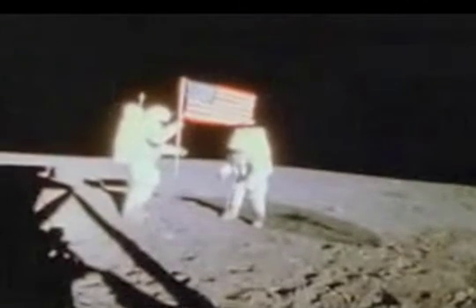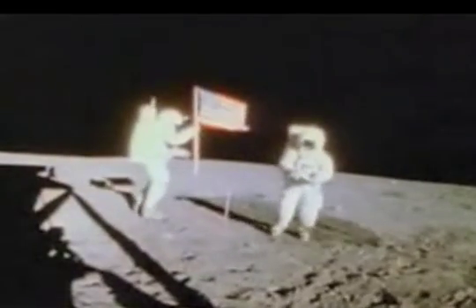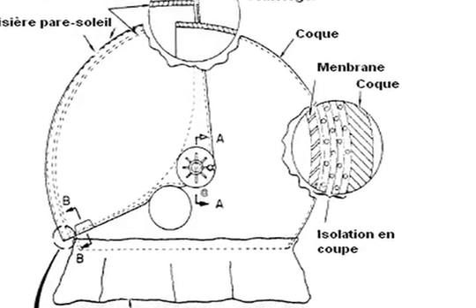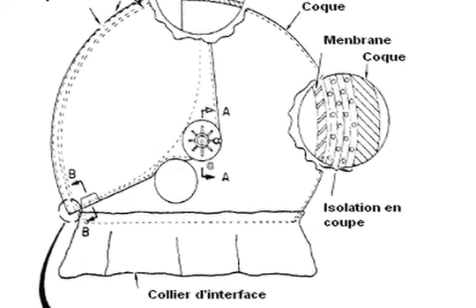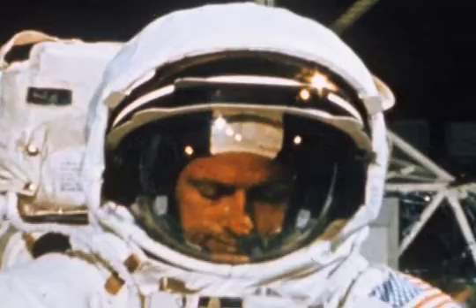Our intrepid YouTuber Green Magoose — no relation to Mr. Magoo, I don't think — believes he sees two suns reflected in these visors. I am not doubting that he sees something, but I strongly believe that he is not seeing two light sources. Instead, he is probably seeing one light source reflected off of two layered surfaces — the sun striking the visor assembly at an oblique angle, which shows as a reflection from each layer of the visor assembly.